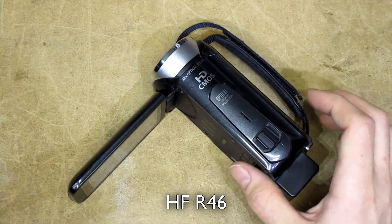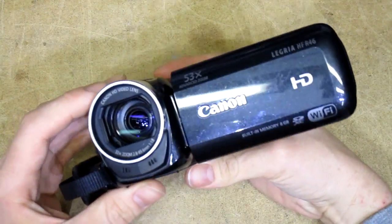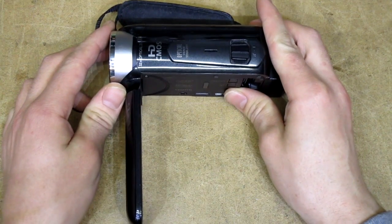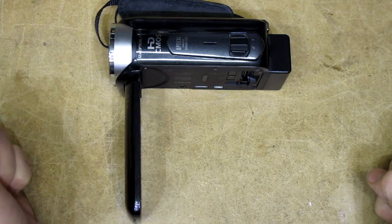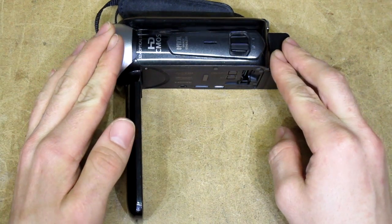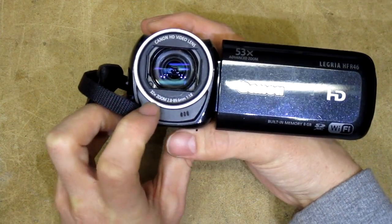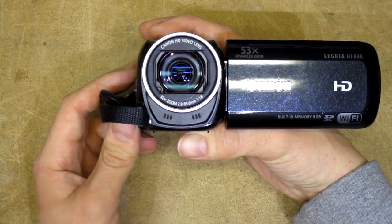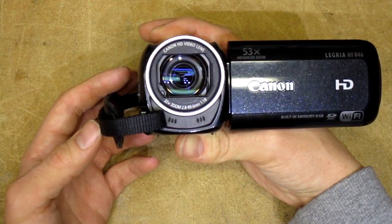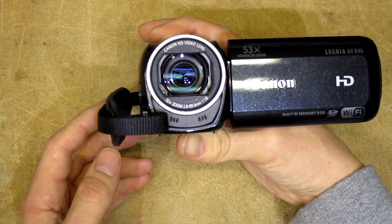This is my Canon Legria HFR46, which is the camera that has been filming the last 150 or so episodes on this channel, and it quite frankly is a camera which I've been disappointed with from the beginning to now. It ran out of warranty a few days ago and the biggest issue with this camera by far is that the microphones are some of the worst I've ever heard. I've taken a crude measurement and they have a high-pass filter at about 250 Hz, and as regular viewers might be able to tell, I sound completely different on this cheapo camera.